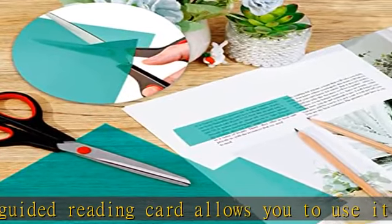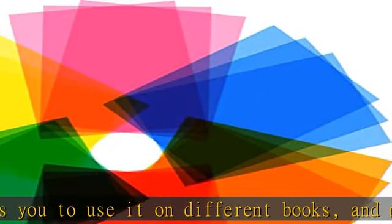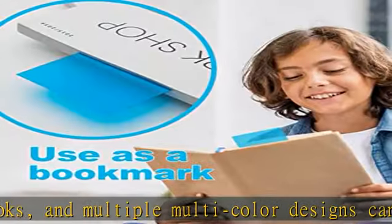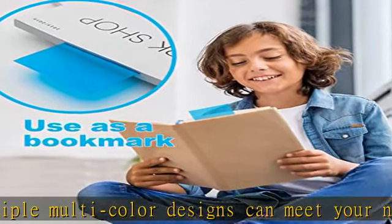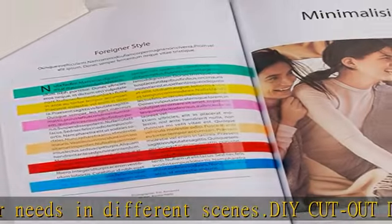Quality: strong and sturdy. Reading overlays are thick and sturdy, durable for long-time use. No concerns that they will rip or crack. Water resistant, easy to clean, safe, color fast, and highly transparent. Check the description to get this product today at the best price.